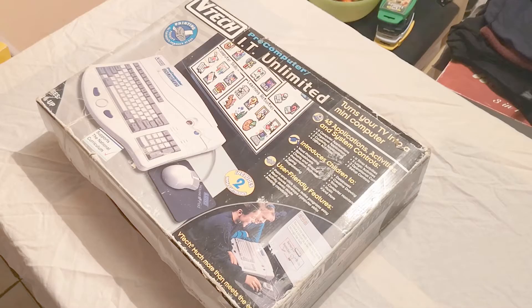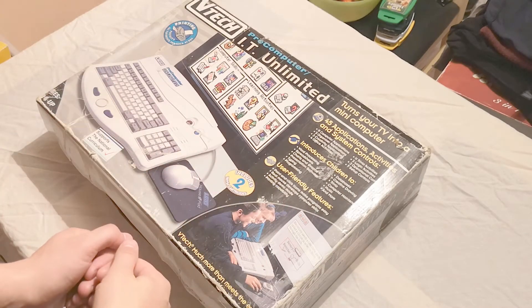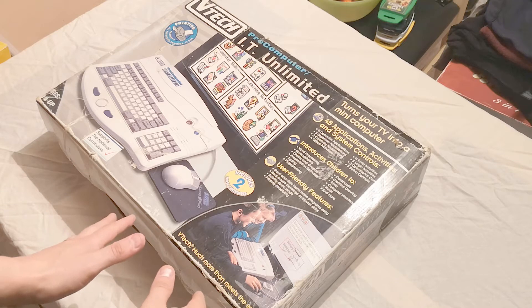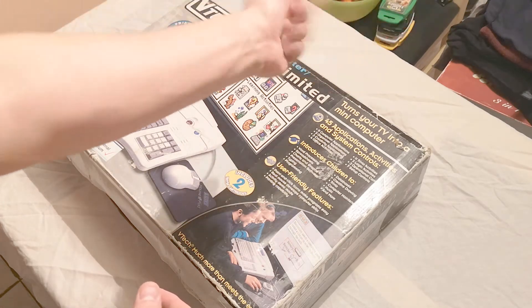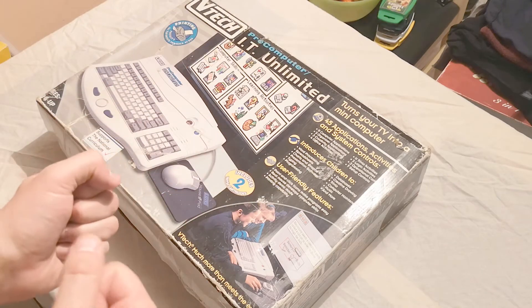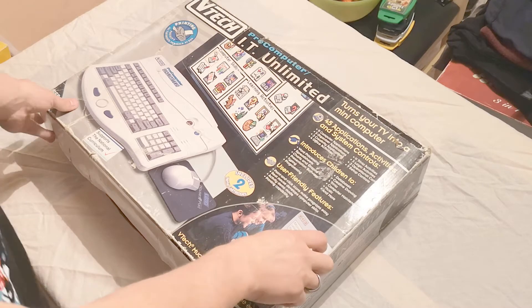We have now changed location because unfortunately this thing is far too big to fit in my small games room, so I've had to come downstairs and use the kitchen table to display it. Sorry about all the stuff you can see in the background — still trying to shift things around in the kitchen — but anyway, let's get on with it.